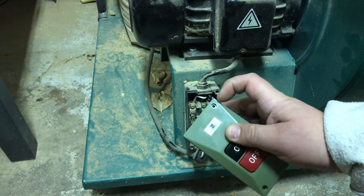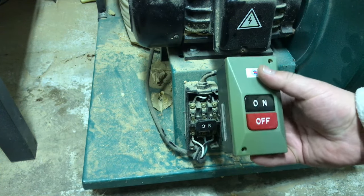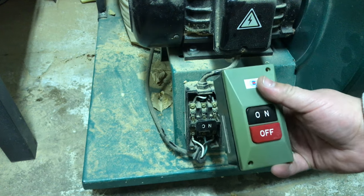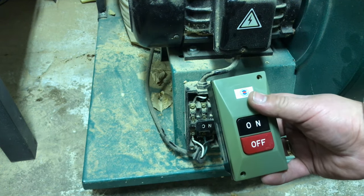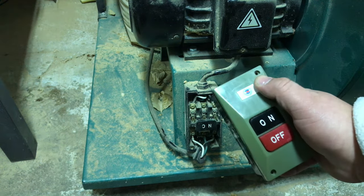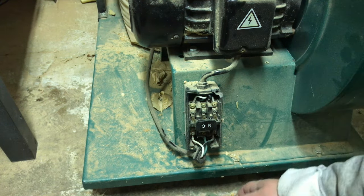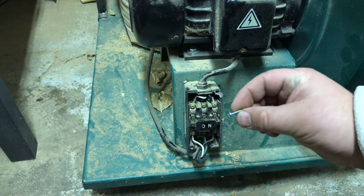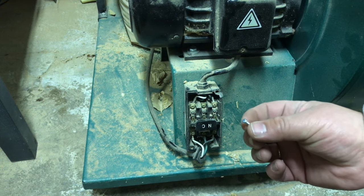You'll notice it doesn't have the screws in the corners. I emailed Grizzly's tech support about that, and apparently this is how it's meant to ship — I thought maybe mine was just missing those, but it wasn't. They're just not included. But it's a 3.5x12mm Phillips head, so just these little guys here, which you can pick up a 3-pack at Home Depot for like $0.60, so not too bad.